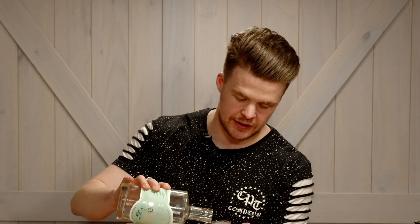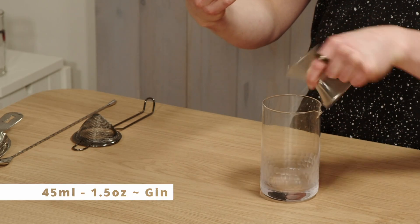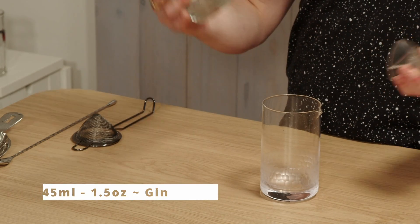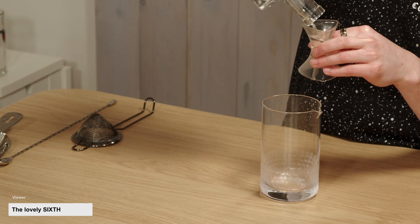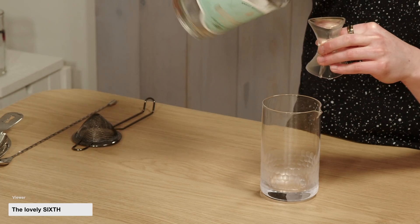We're going to stir it to start off with. We're starting with gin — a botanical gin for this one. Those earthy notes are really going to go nicely with the other things in the drink. So we have 45 mils of our gin. This one is a small batch from Queenscliff. Always trying to use good Aussie gins — we are based in Australia.